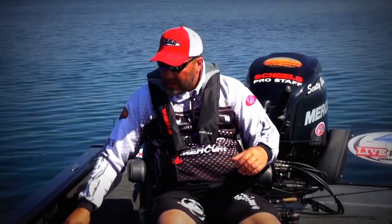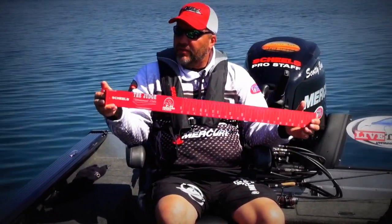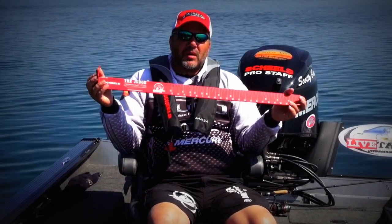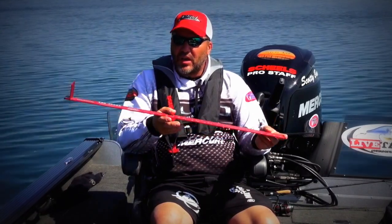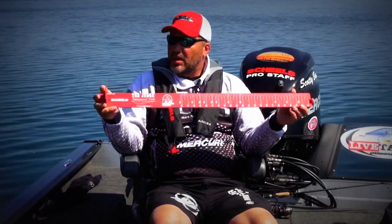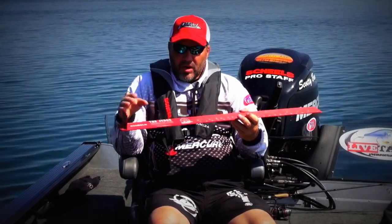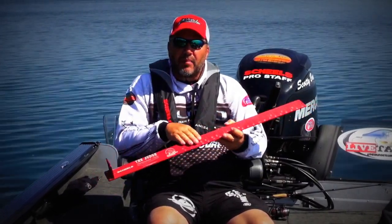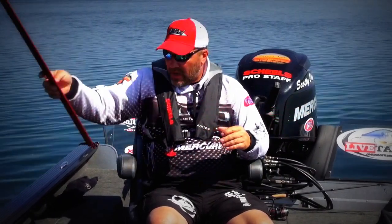One of the things that we like to use are these judge rulers. They're very, very tough. One problem with them is they'll get hot if left in the sun, so you may want to dip it in the lake before you set a fish on it. Same thing in the wintertime — dip it in the lake to get it wet before putting a fish on it. Or you can put packaging tape over the top so the fish don't stick to it. It's a great tool to have.